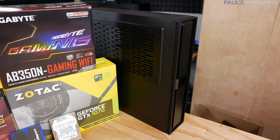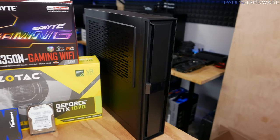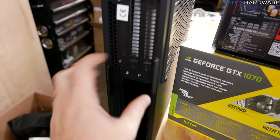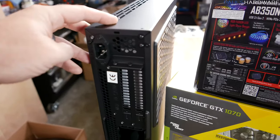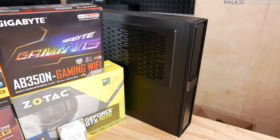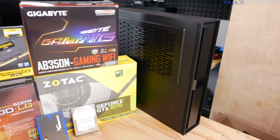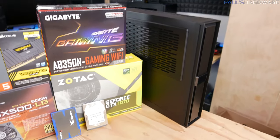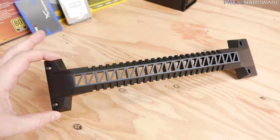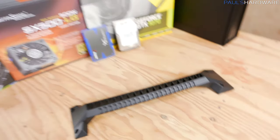Our case from Silverstone is the ML08, one of the tall and thin style cases for mini-ITX. It has a riser card for the graphics — the motherboard goes in the lower area and the adapter puts the GPU up in the upper area, which is great for saving space and keeping things very trim. This case was actually slightly larger than I expected from the pictures, but it does fit in the carry-on bag. The other nice thing is it comes with a handle that secures with four screws on top, so you can carry the entire system once it's put together.